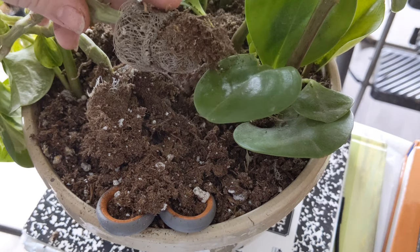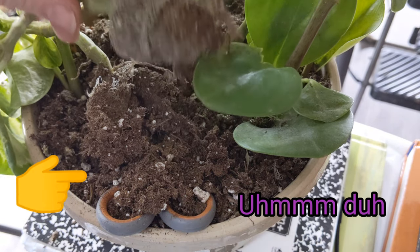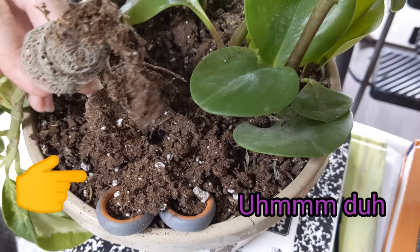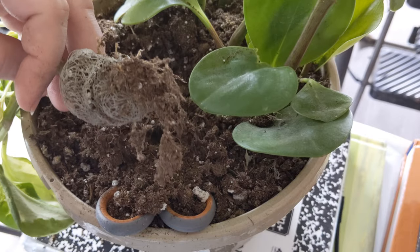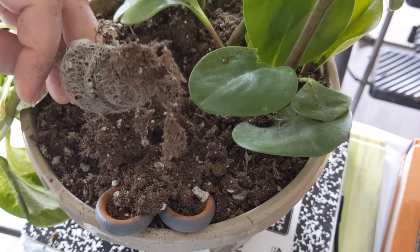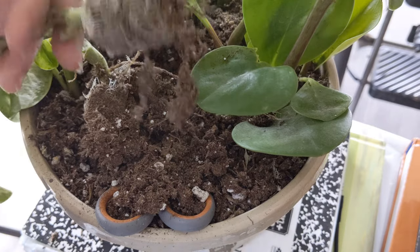I'm going to find my scissors — I lost my scissors. Of course I did. How did I do that? They're right here, they're in the dirt!